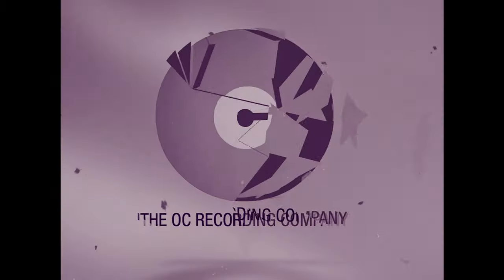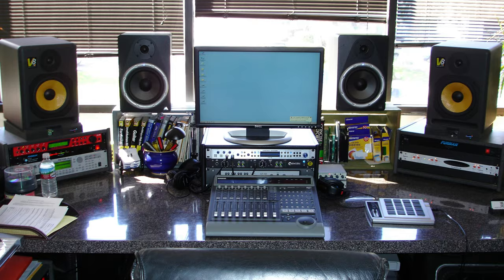This is Si Foulkes. I'm here at the OC Recording Company. I started the studio back in 2005 and one of the best investments I've made in that time has really been my Lynx converters. I remember when I went to go purchase them at Mike Works and I was between the Apogee Rosetta and the Lynx Aurora 8.